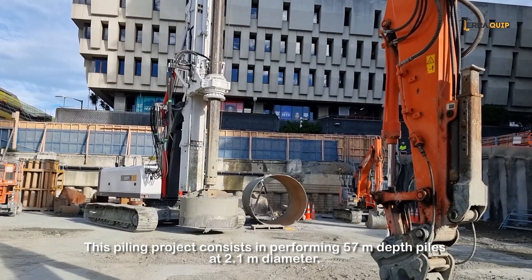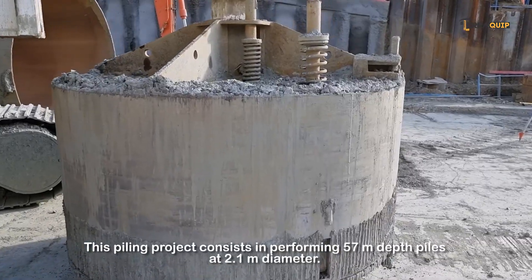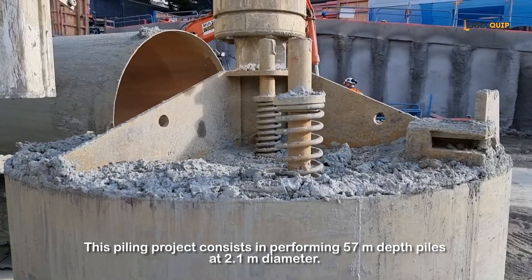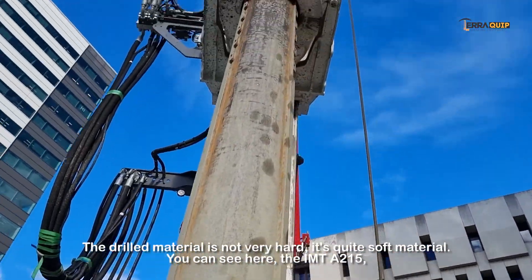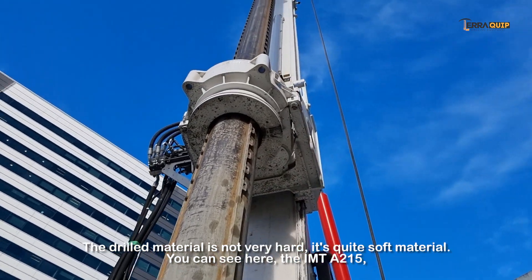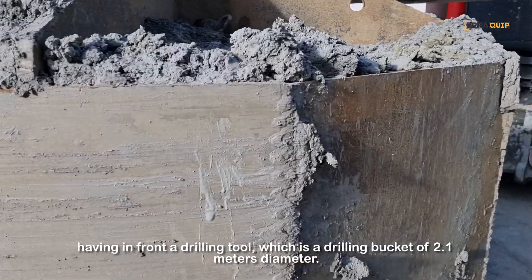This piling project consists of performing 57-meter piles — 57-meter dead piles — at 2.1-meter diameter. The material is not very hard; it's quite soft material. You can see here the A215 with a drilling tool in front, which is a drilling bucket, 2.1-meter diameter.